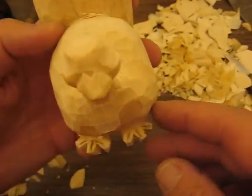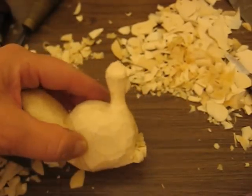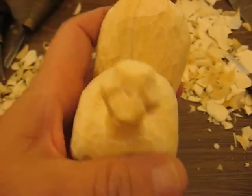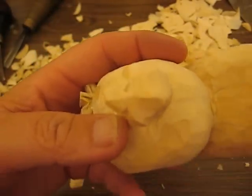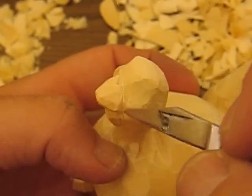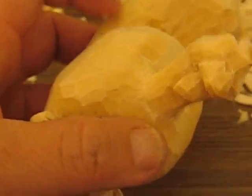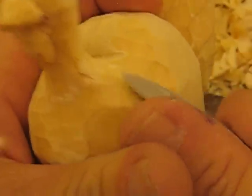I worked on the feet a little bit. You can see he'll have a little pair of feet sticking out from underneath him. Now you see here with the bill — we've got that all pretty well taken care of. And what we're going to do now is we're just going to round this off a little bit behind him.